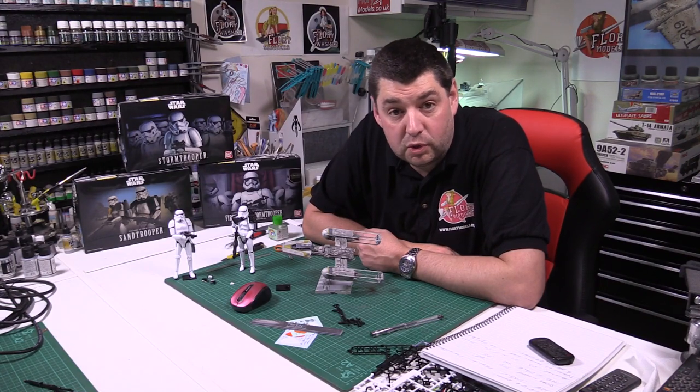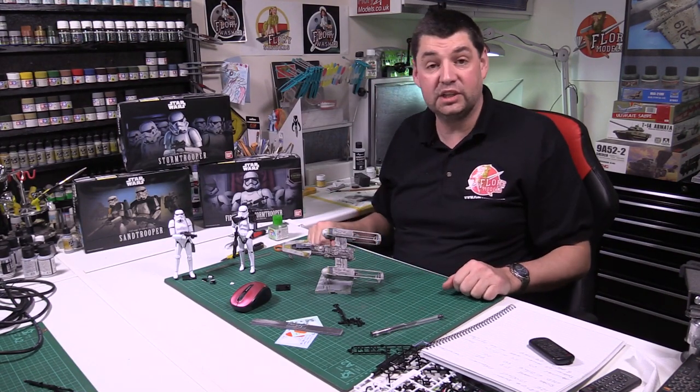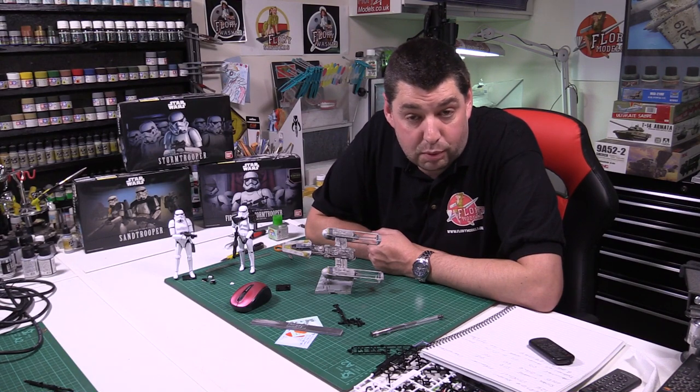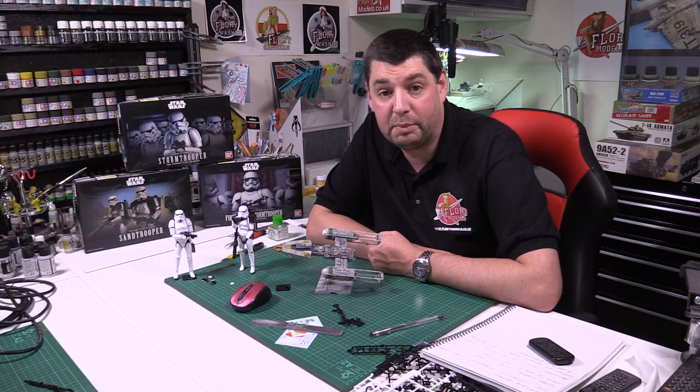Hi, welcome to Flory Models. I'm Philip Flory and a Happy New Year to all of you. Here we are on Monday the 4th of January 2016. A new year, a new start and everything else like that. I trust you all had a fantastic break. I know I did. Thank you very much for all your kind messages and various things for Happy New Year.